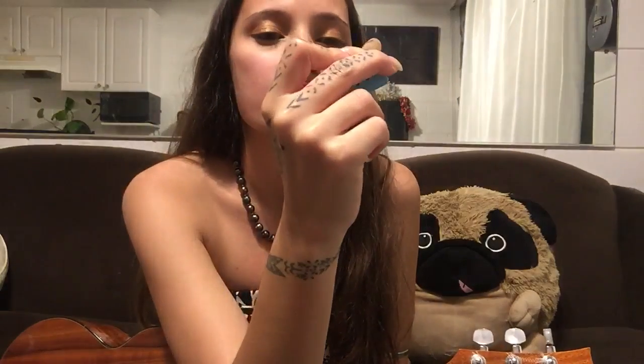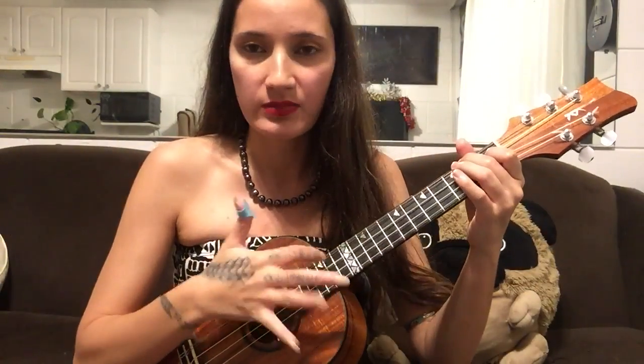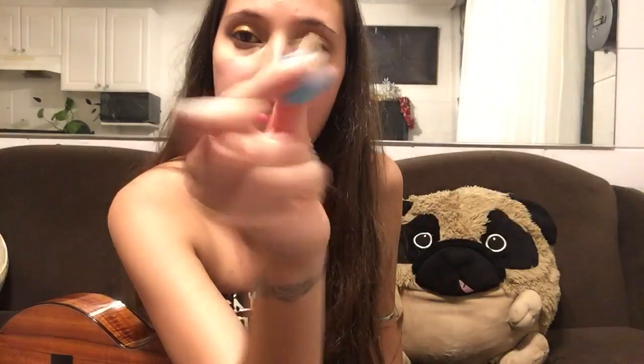You can handle this technique in two different ways. You can either use a pick, which I normally do — this is a Herco extra heavy pick. I like these kind that wrap around your thumb because it's really easy to strum and then go back into picking and strumming. But you can also use a regular pick, the kind that you just hold like that.